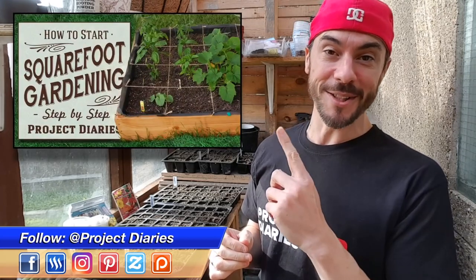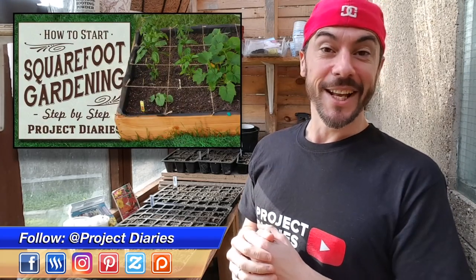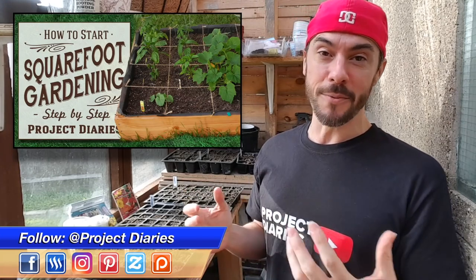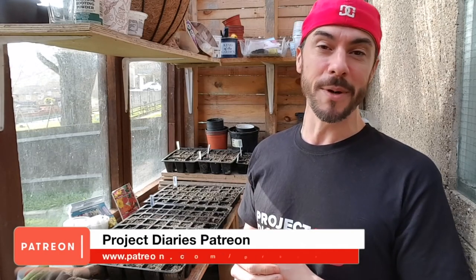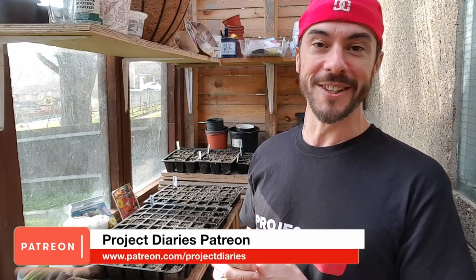Now if you're not aware of my previous video on how to start a square foot garden, check the link out here. As soon as I uploaded that it became really popular and it's been ranking number one on YouTube. It just seems to inspire so many people to start their own square foot garden.